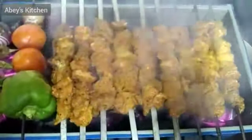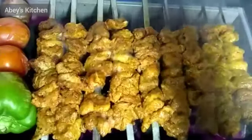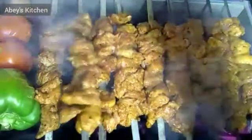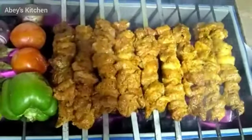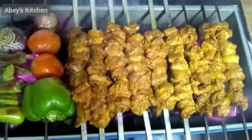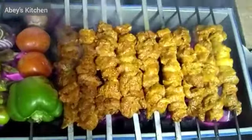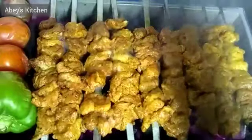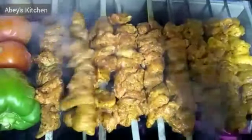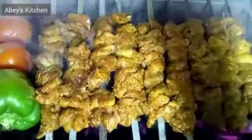Now let's check the barbecue. I will turn the kebabs so that all sides are cooked evenly. You can add a glaze, and add some yogurt and oil and mix it with the kebabs.